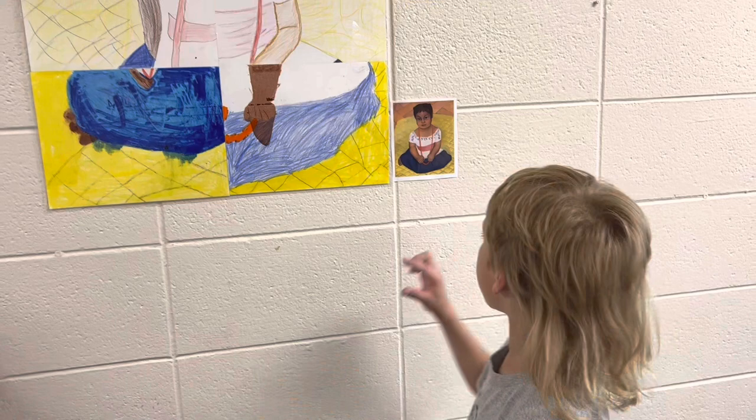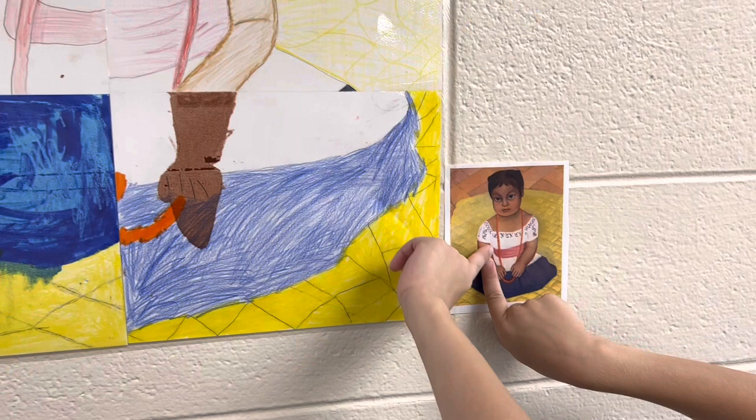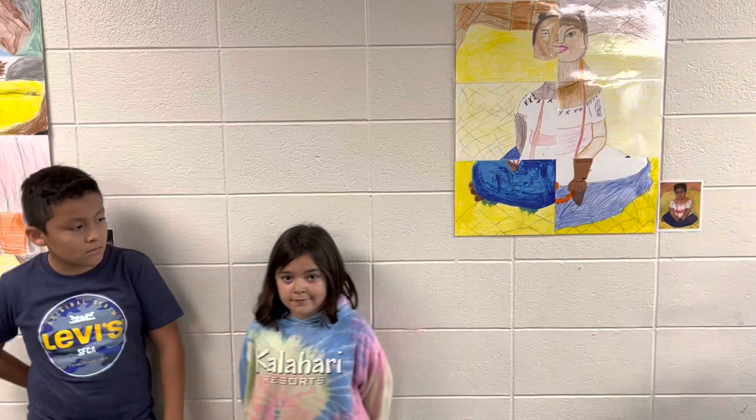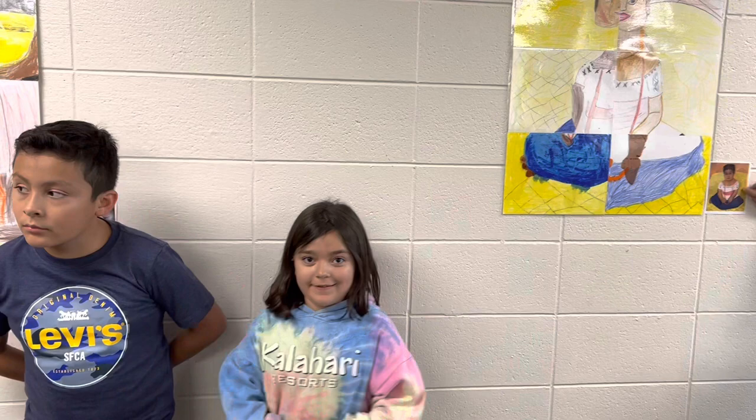Our teacher gave us pieces of paper around this size. Then we needed to start to draw our piece of paper that it showed to do, and then our teacher just taped it and put it all together, laminated it, and hung it right up here.